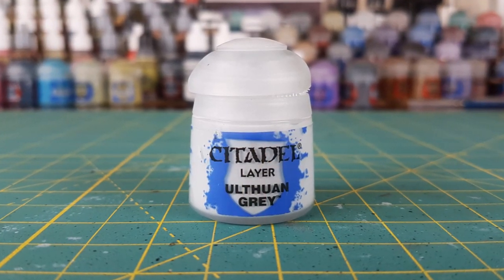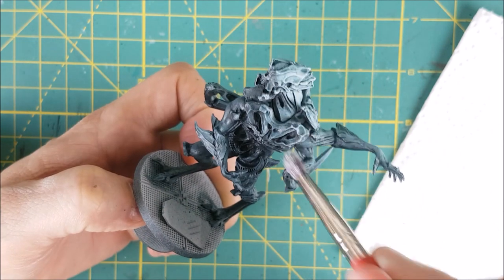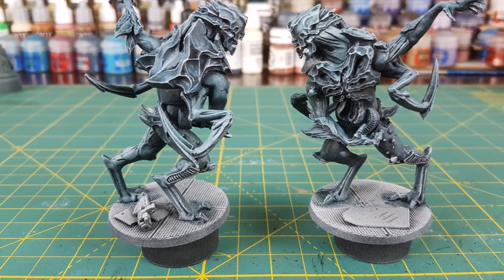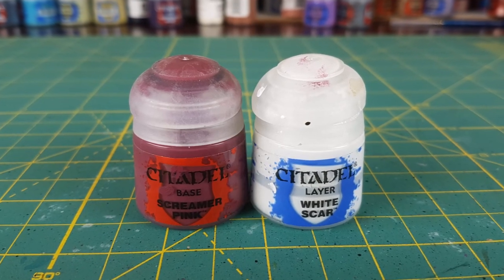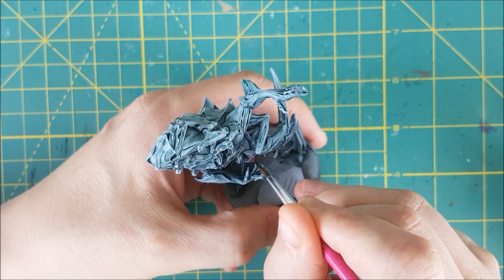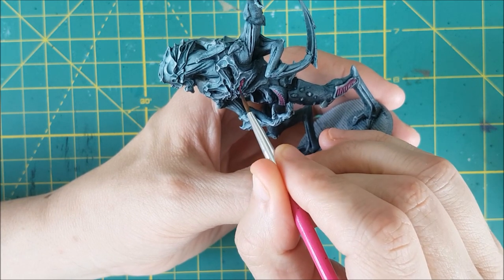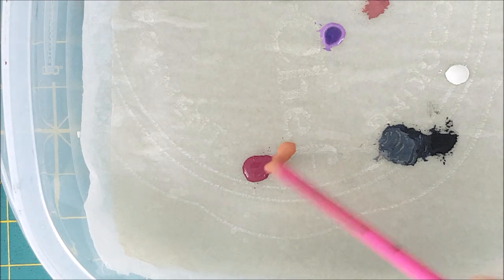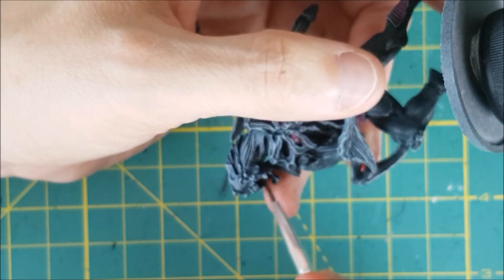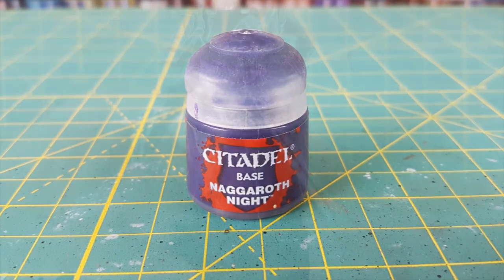Next, I'm lightly dry brushing the entire miniature with Ulfuan Grey, trying my best to pick out all the edges of the exoskeleton. Once that's done, I'm switching to Screamer Pink. I'm using this on all the areas that look like ribbed structures on the legs and the torso. Now I'm doing the inside of the mouth using roughly equal parts of a light flesh color and Screamer Pink — this one is Cardig Flesh from P3. Next, I'm painting the large crystal structures coming out of the shoulders with Naggaroth Night.